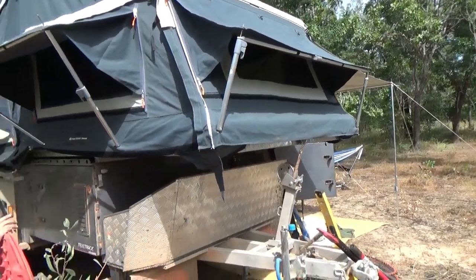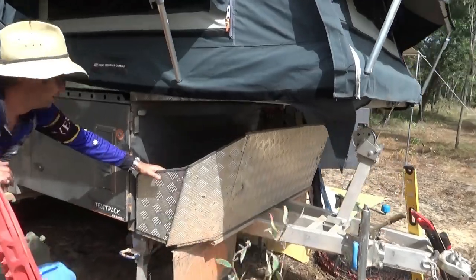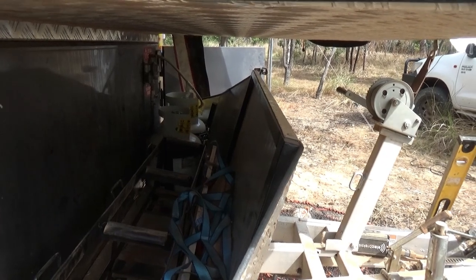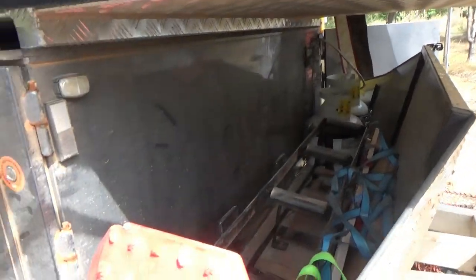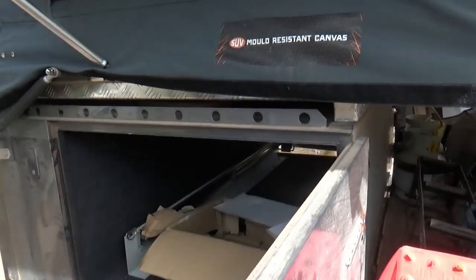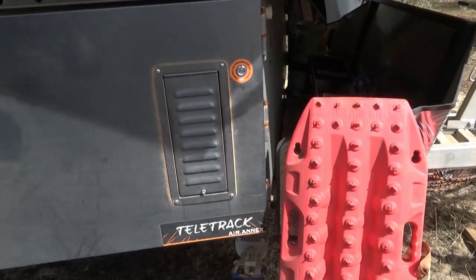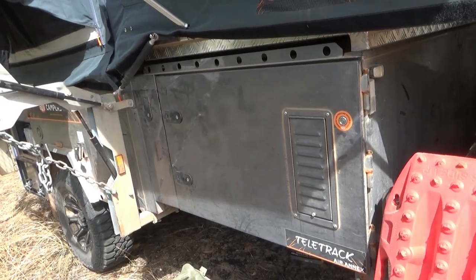We carry two Maxtrax — probably need four but at $250 a set, you know. The water jerry holders are all in here — three places for three jerrys, all taken out at the moment. We've only got a 100-litre water tank under here. We've got two 4.5-kilogram gas cylinders: one about half full, the other completely full. This also has a positive air pressure system — you turn that on and it blows air through the whole thing, creating positive pressure to stop dust getting into your system. It kept a lot of dust out of our fridge and kitchen area.